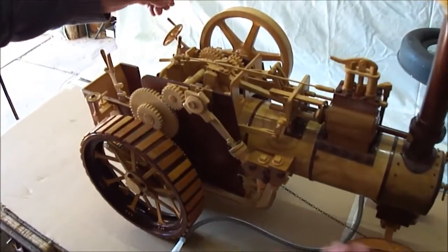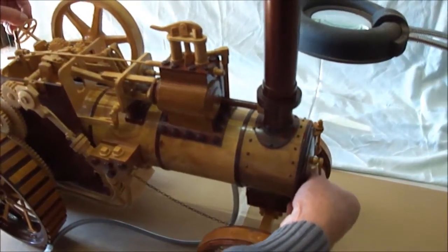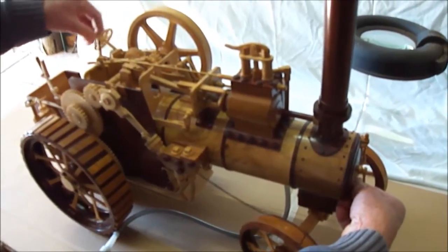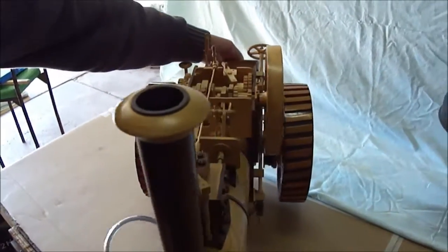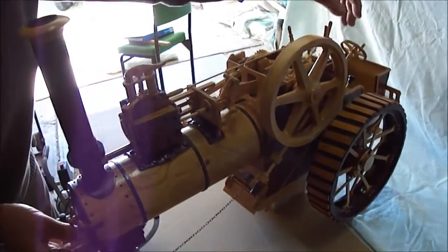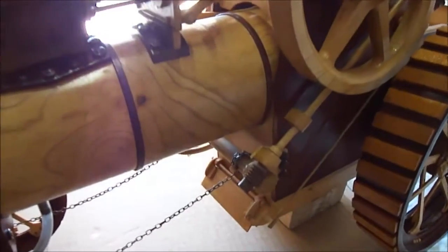The steering actually works. I don't try to steer it now with weight on it because it's quite heavy, but it works quite well. Around the other side of it here you'll see the little worm drive that works the steering.